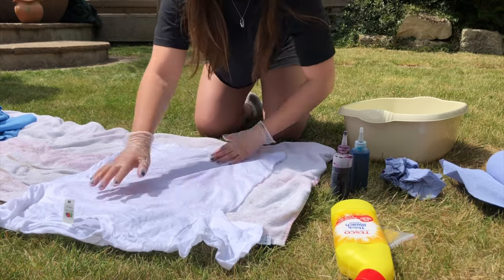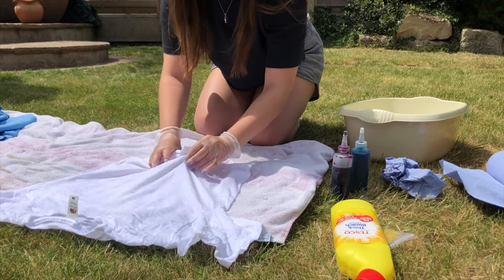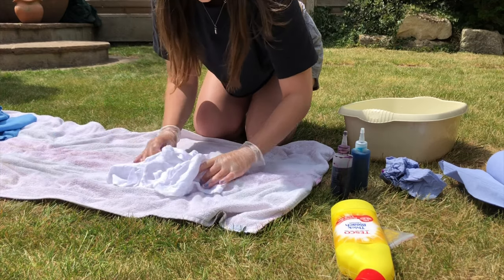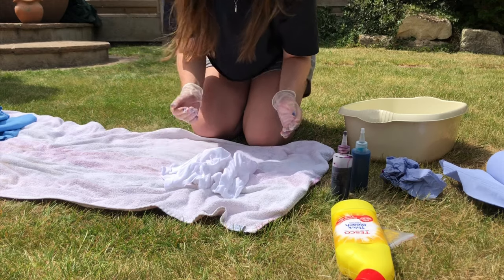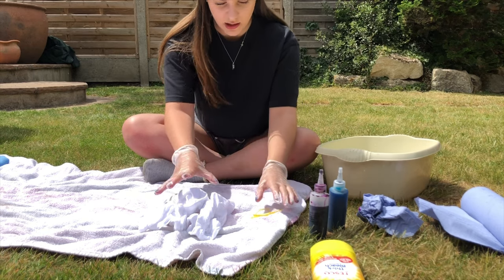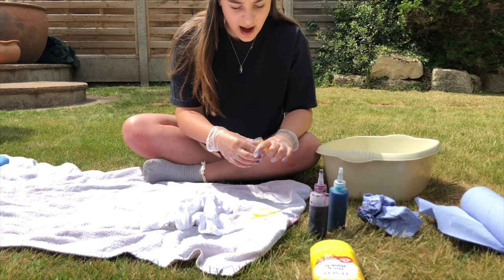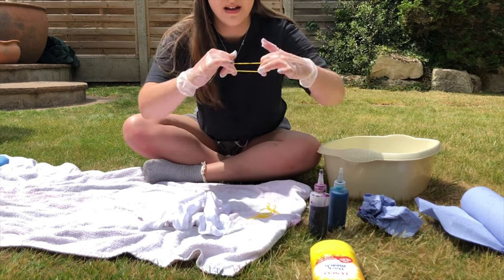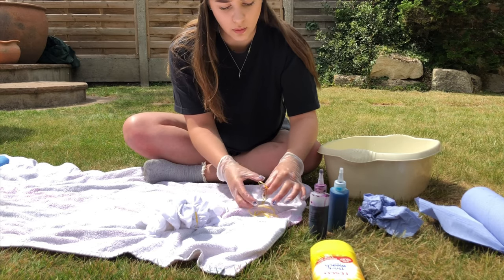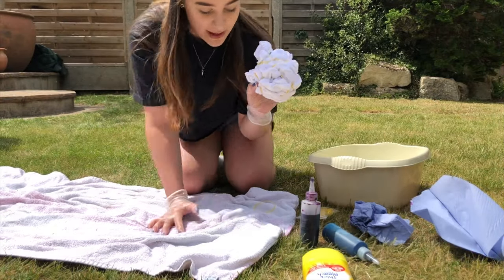I'm going to do the crumple technique — it's simple. You literally just make the fabric into a little bunch, roughly like that. Then we get the elastic bands. Obviously the more water you fill in the bottles, the lighter the colors will be, and the longer you leave it, the darker they'll be. I'm going to wrap the fabric quite tightly with the bands so it won't fall apart and is fully covered — you don't want white spots.